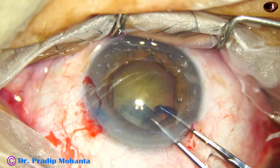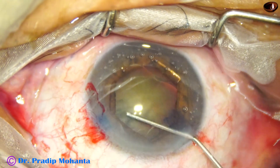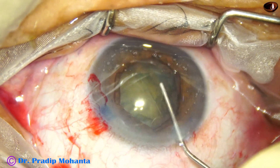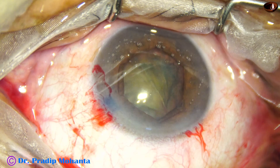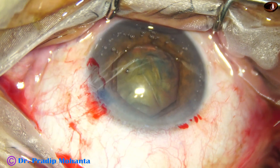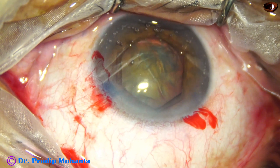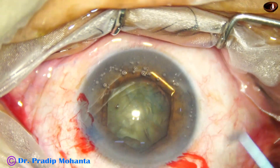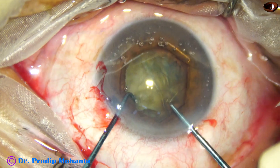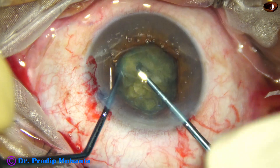You cannot be very slow in moving this tag. A small jerky pulse controls its path better. Now hydrodissection is done. The patient is under topical anesthesia and was initially not much cooperative, but now the patient is cooperating well. Now is the time for pre-chopping the nucleus. If the nucleus is soft — grade 2 or grade 2 plus — I usually pre-chop the nucleus nowadays and management becomes very easy.